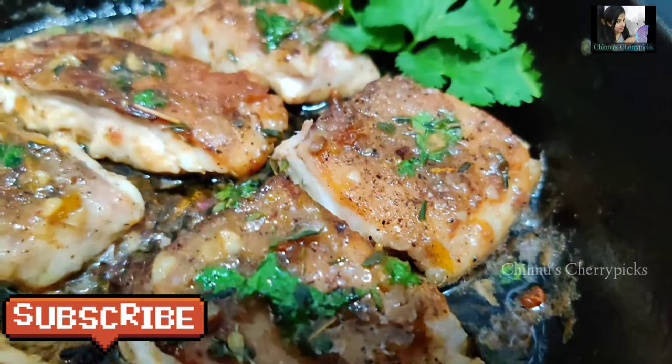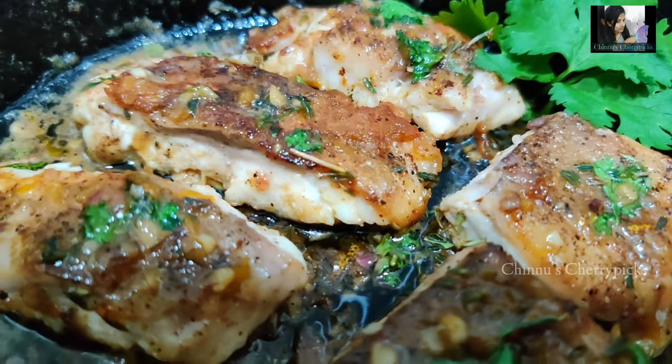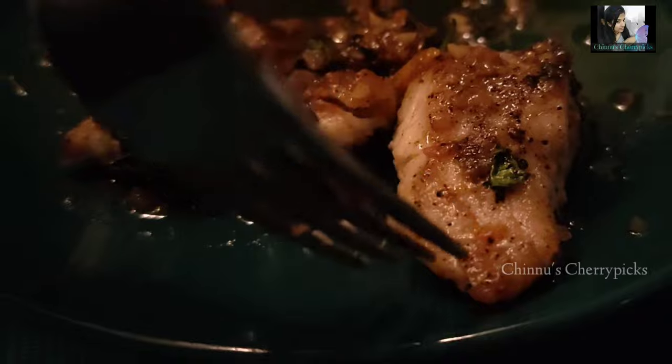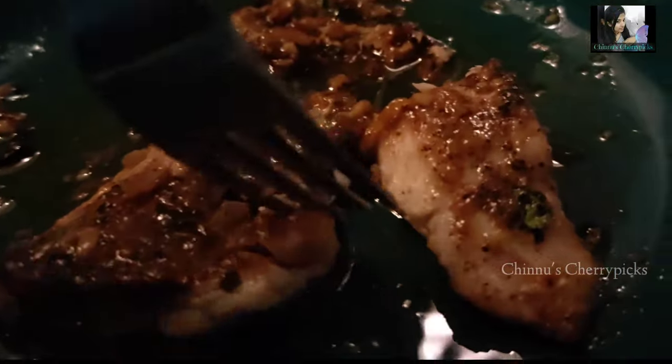If you like this video, subscribe to our channel and please share the video. If you try this recipe, we will try a new recipe. That's it, bye bye.